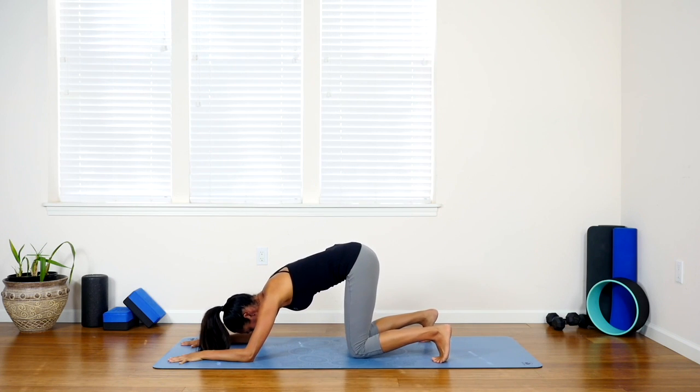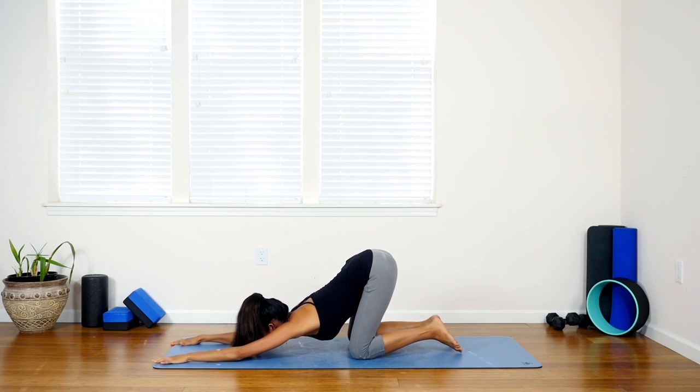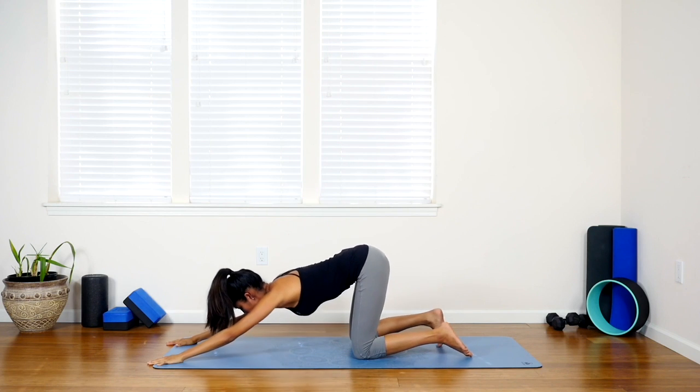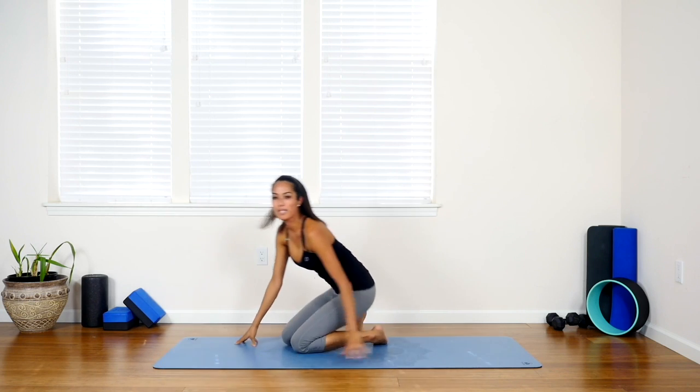From here, go ahead and drop your knees, tops of feet to the floor, and extend your arms out, bringing your forehead to the floor, lifting your bum to the sky, and stretching your arms out in front of you into the puppy pose. Breathe in nice and deep. Arch your back if you can, really pressing your sternum or your collarbone down towards the ground. You should feel a really nice stretch in your shoulders, your armpits, and your chest.